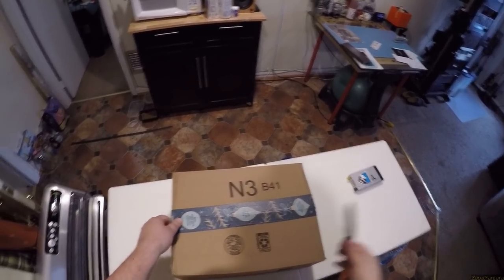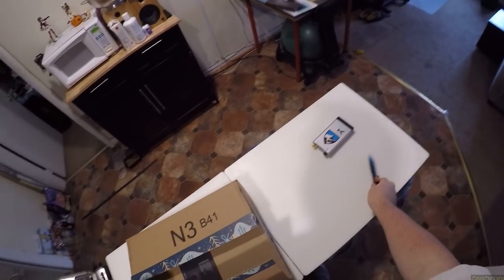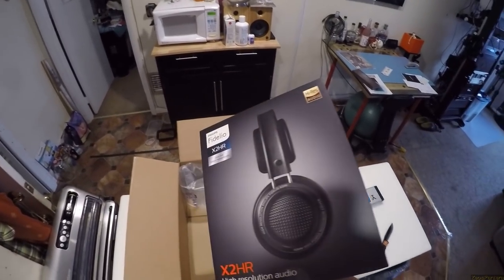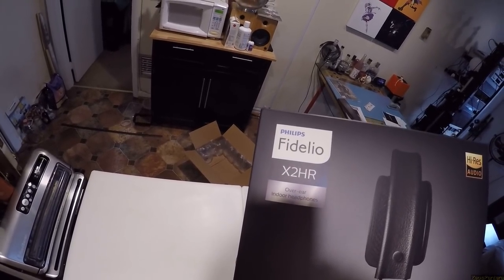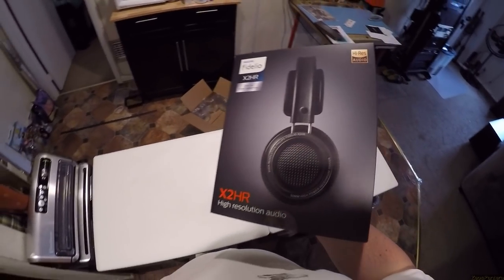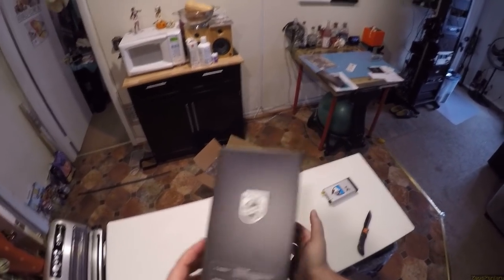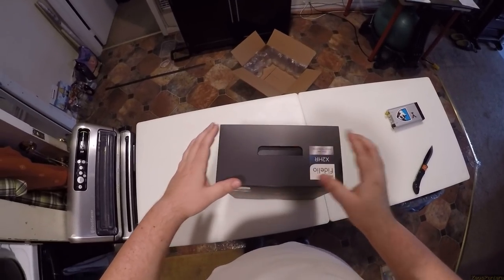I haven't put this one off, and I don't know why. I think I know why — they were too expensive, and I have the Gen 1. And everyone's like, but Zeos, now they're like $129. And I'm like, what are $129? The Fidelio X2 HR over-ear indoor headphone. What the fuck does that mean? They say indoor headphone. I literally was going to take them out just now, and now I can't because the box says it's an indoor headphone.